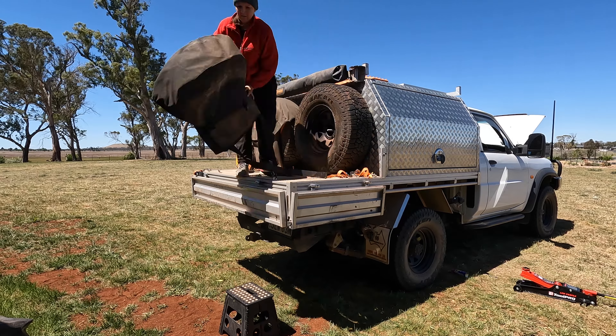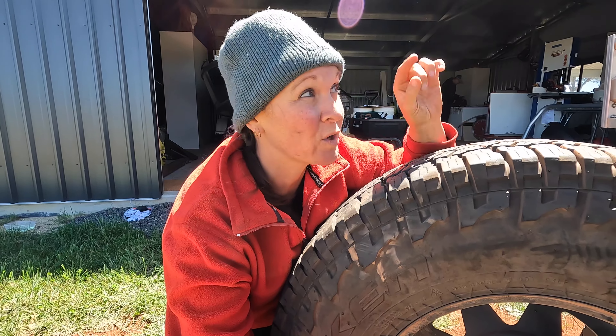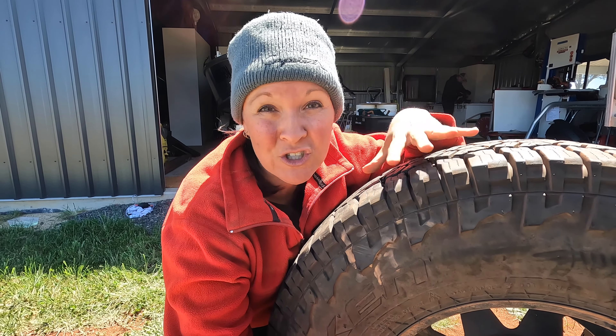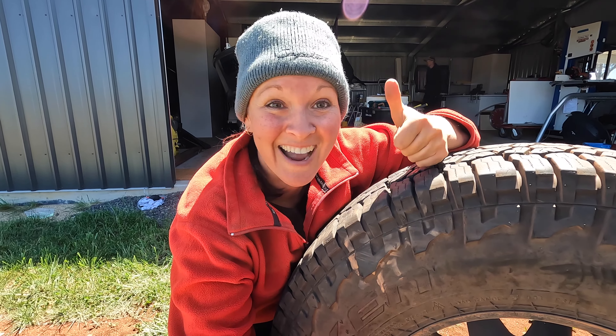I am super pumped with how easy I just got this tyre off. This spare is actually going to stay off — we're putting the rear bar on and dropping some weight while we're more local and don't need two spares. I just have to watch my form to make sure I don't hurt my back, but otherwise pretty good — I'm stoked.